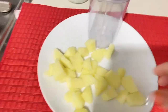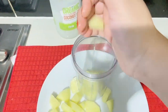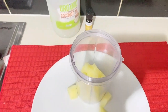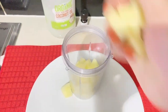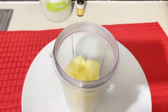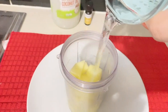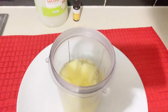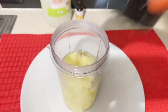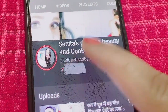You have to remove the skin and cut the potato into small pieces. Then put it in a blender. Add a little water to it. Here I am showing you how much water to add.